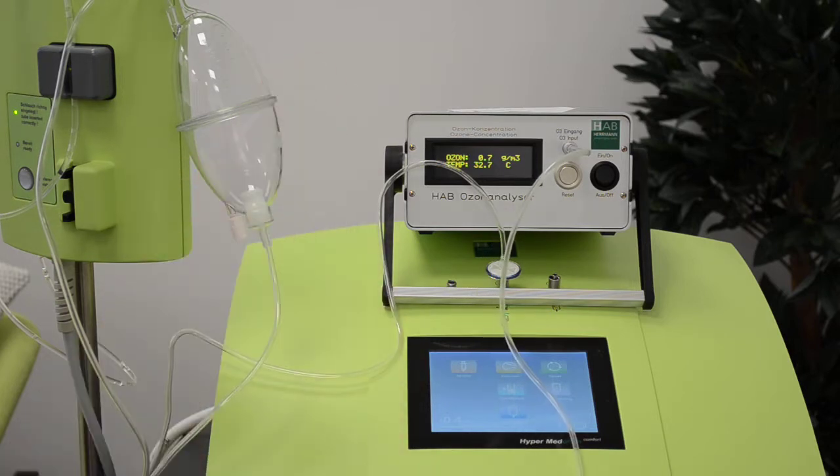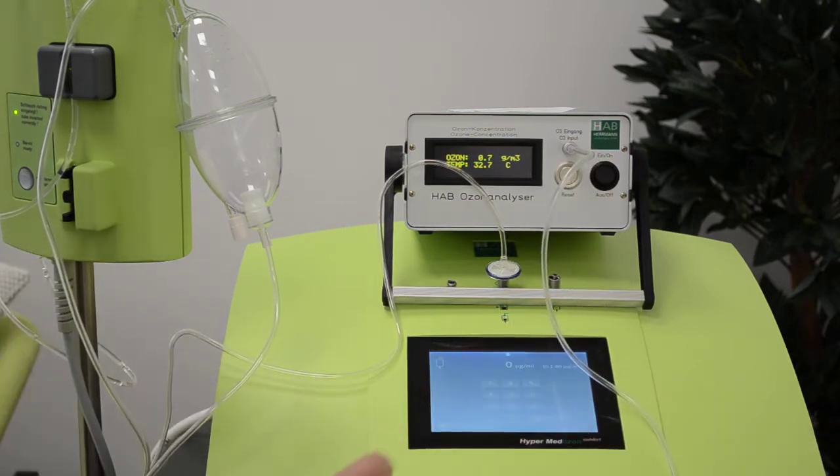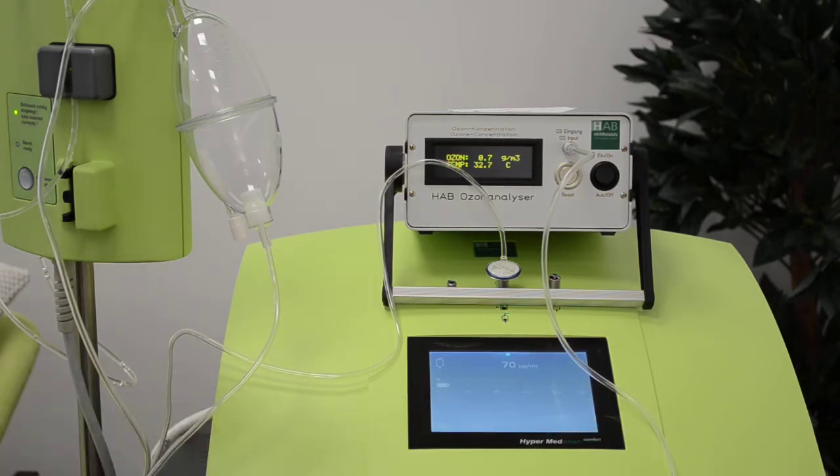First of all, the gas needs to get into the ISAT because it's 300 milliliters of volume. Going into infusion and choosing 70 microgram — confirmed. Now the device is creating the gas.